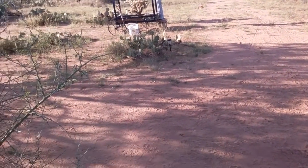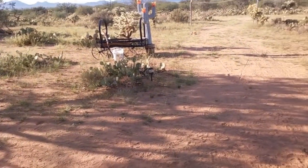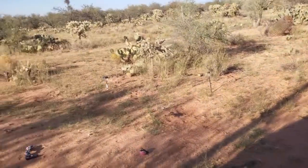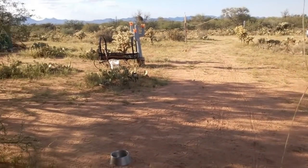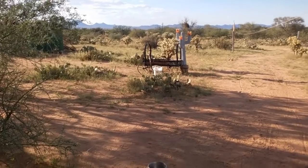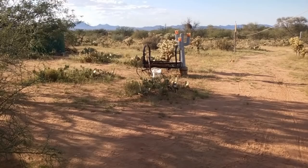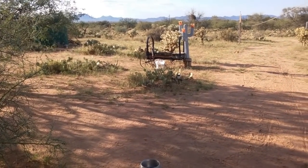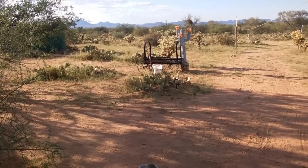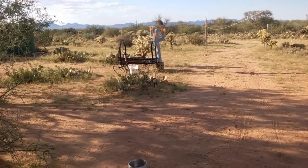Another beautiful day on the easy, off-grid, unplugged prepper RV ranch. Today was supposed to be like 98 degrees — probably the last hot day of the summer. Starting tomorrow it's supposed to be in the mid-80s. In October, the average high starts out at 90, and by the end of October the average high is 80, so it drops 10 degrees during the month of October. Expecting another gorgeous evening.